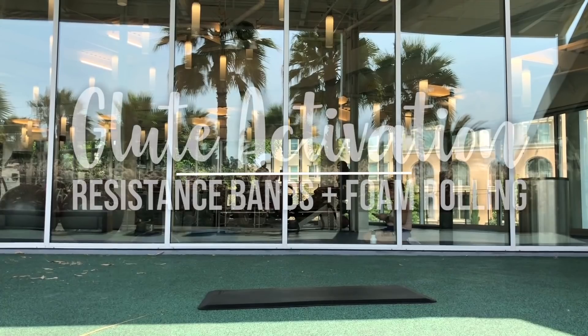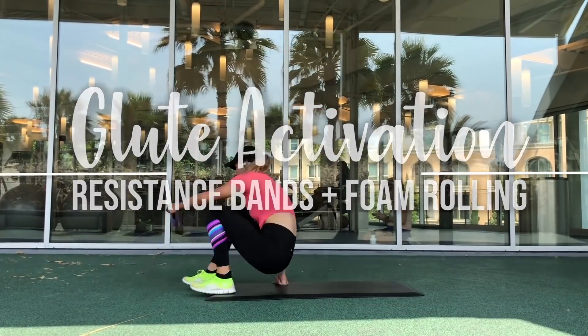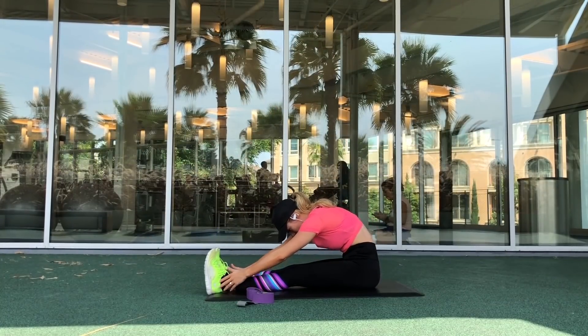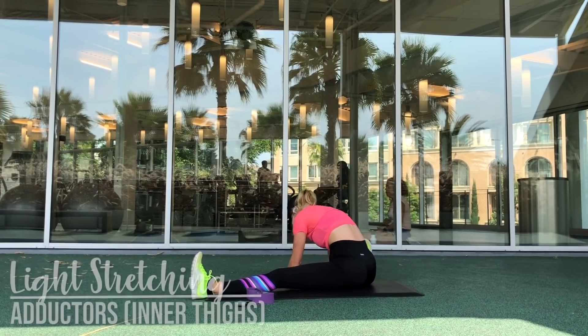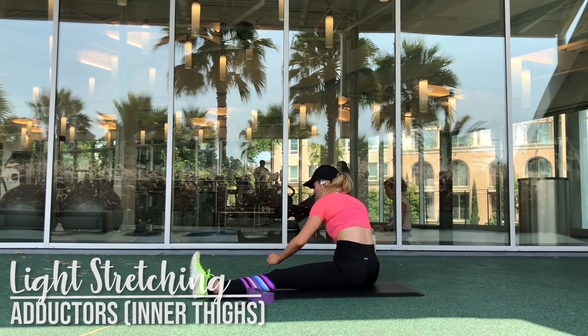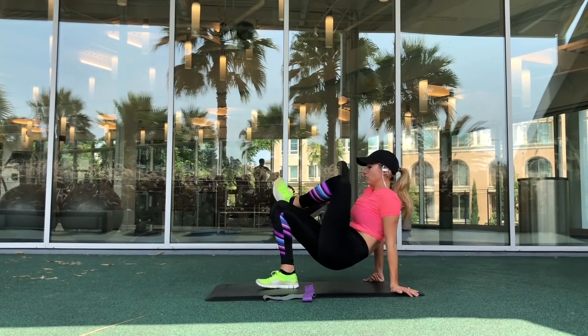I hope you enjoy this warm-up and if you have any questions feel free to comment them below. Alright, we are going to start off our glute activation with some very light stretches, just to get the body moving. We're going to do a quick hamstring stretch and a very quick adductor — which is your inner thigh — stretch.